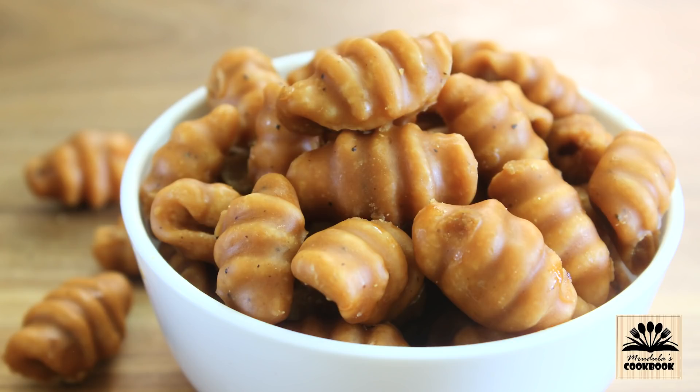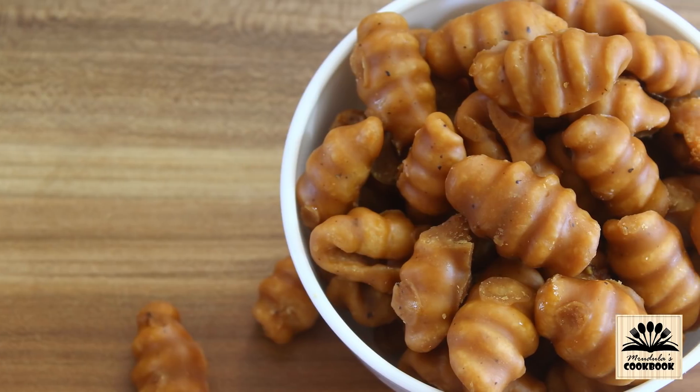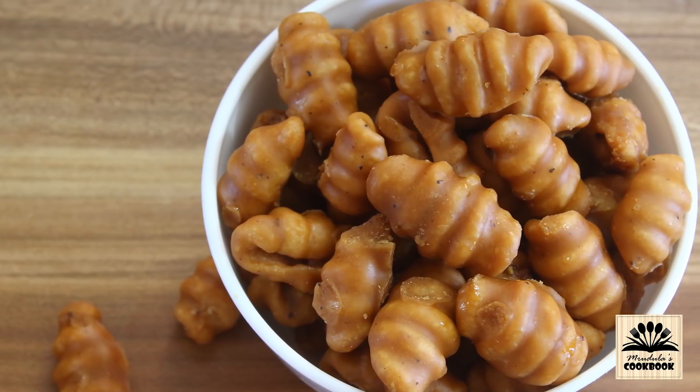To watch this recipe in Hindi, check the link in description box below and also subscribe to Riddula's Cookbook Hindi channel. Hello everyone, I am Riddula and once again welcome back to my channel.